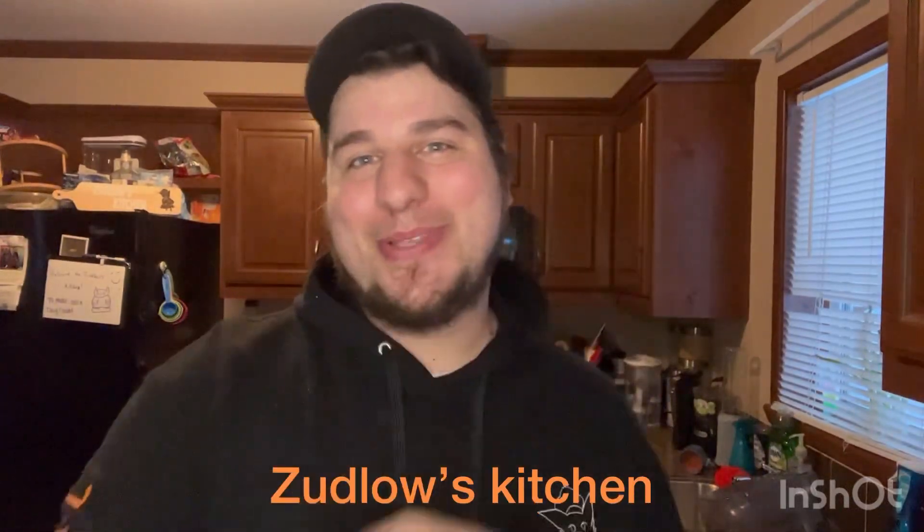Hello everyone and welcome back to another episode of Zedlo's Kitchen. Today I'm just going to be making some simple scrambled eggs — a nice good morning breakfast. Without further ado, let's get to cooking.